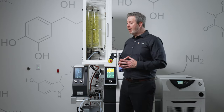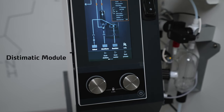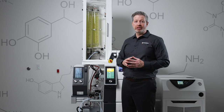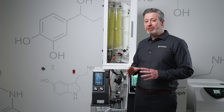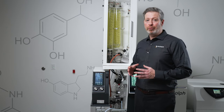The approach that we've taken is by designing the Dystematic module, which allows us to automate rotary evaporation so that this machine can be used continuously, even overnight or on the weekends. The Dystematic is truly a revolutionary product because it allows us to automate rotary evaporation.